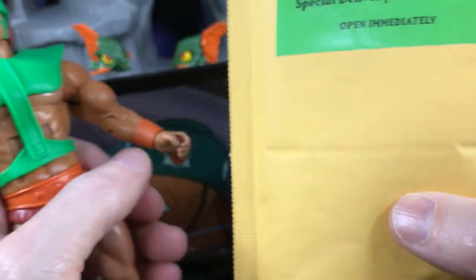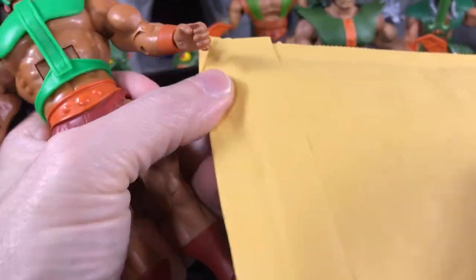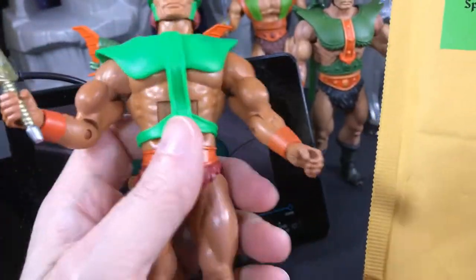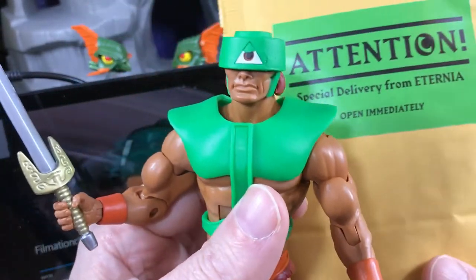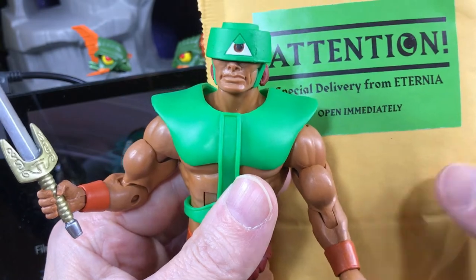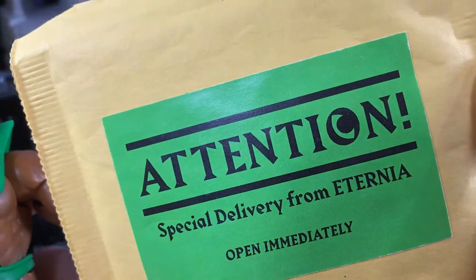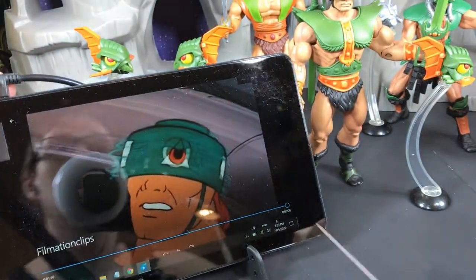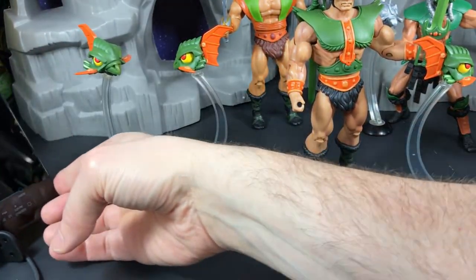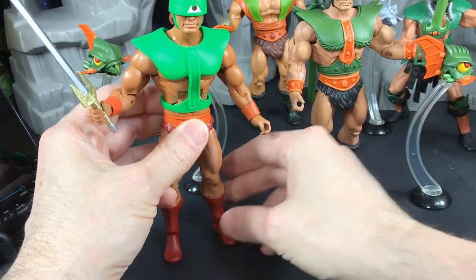At first his head did not turn very easily — it was kind of glued in place from the paint — so Super 7 eventually acknowledged the issue and sent out an extra head in an envelope. I didn't open this one. The stink of it is I had three subscriptions at the time and they only sent me one extra head. The envelope has a little eye on it for Triclops, which was kind of clever. I did not open it immediately as instructed.